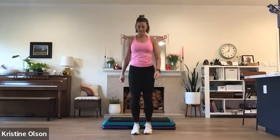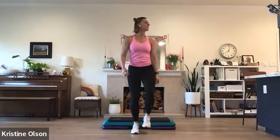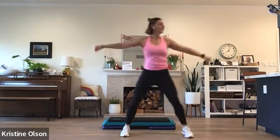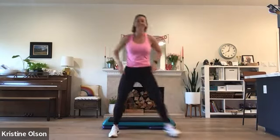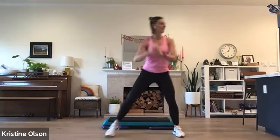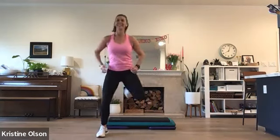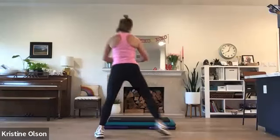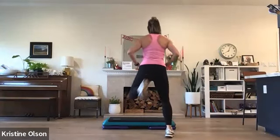All right, let's start to move. March behind your step or wherever. Deep breath in, reach up. Exhale. One more time. Step touch on the floor, right and left. Hand curls. I wish you could see the dancing that's happening in my kitchen right now. Grapevine right and left. Single hand curl, curl right and left. Four more. Grapevine.